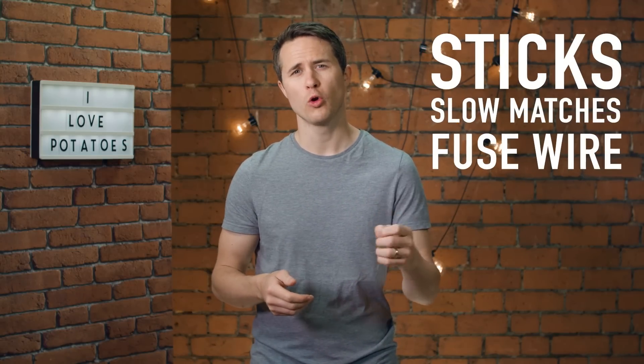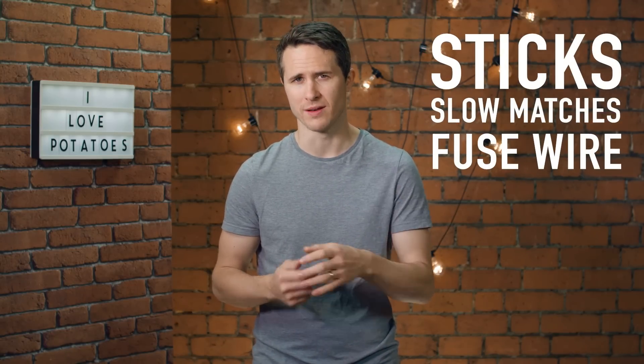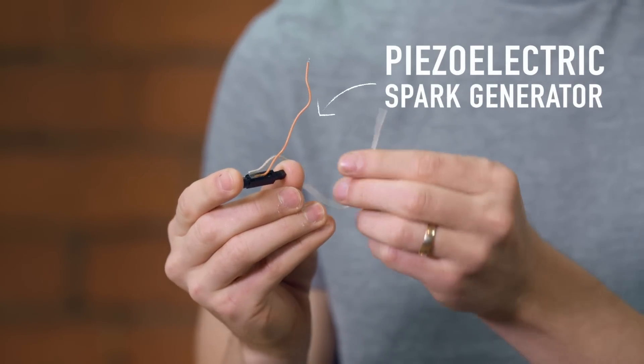Over the centuries, sticks, slow matches and fuse wire have all been used to ignite a cannon's propellant. But as I mentioned earlier, I'm a modern man. So to ignite my propellant — the starter fluid — I'm going to be using a piezoelectric spark generator.